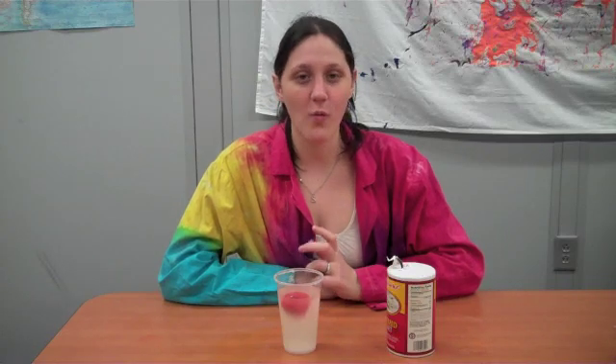So, I want you guys to send me an email about what you think is happening. Why did my egg sink the first time and float the second time? See you next week for another excellent experiment.